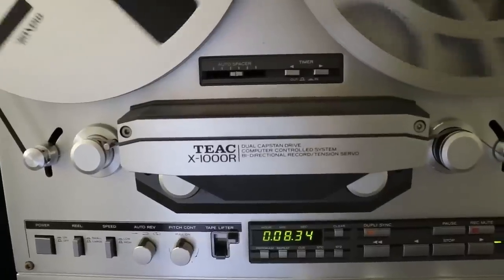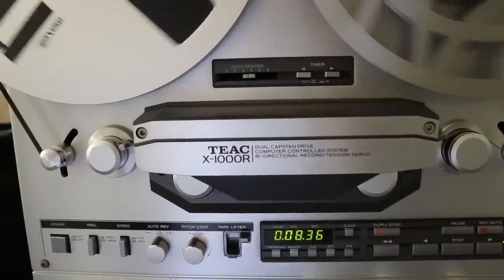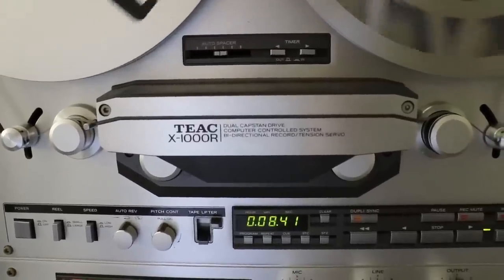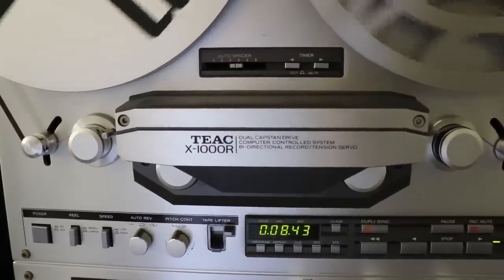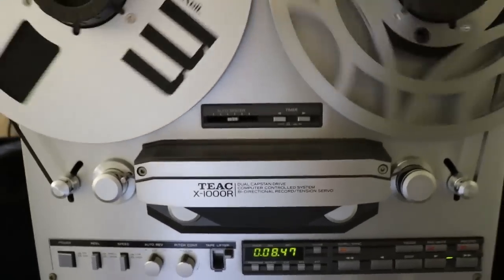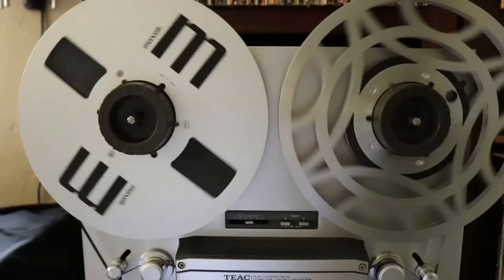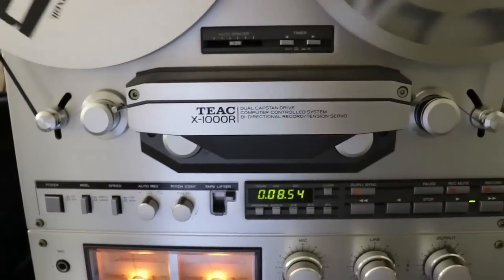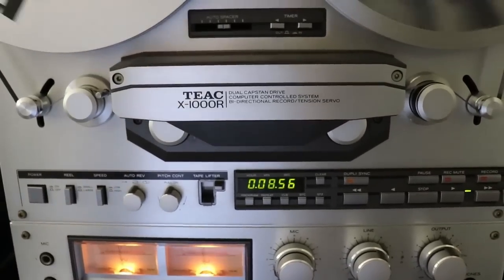First I'd like to talk a little bit about the TEAC X1000R. It's a bi-directional open reel tape deck that uses either 7-inch or 10.5-inch reels. It has a built-in DBX noise reduction system and operates at 3¾ or 7½ inches per second.